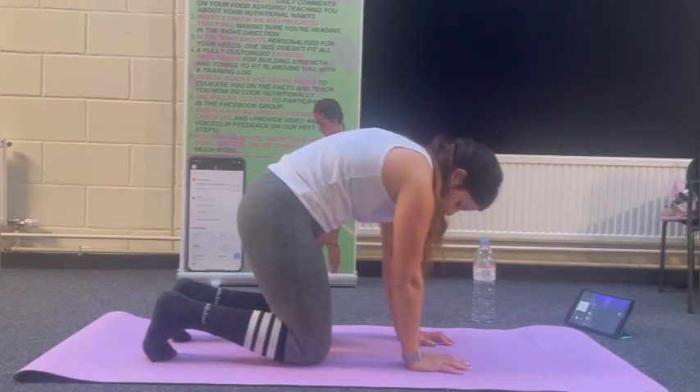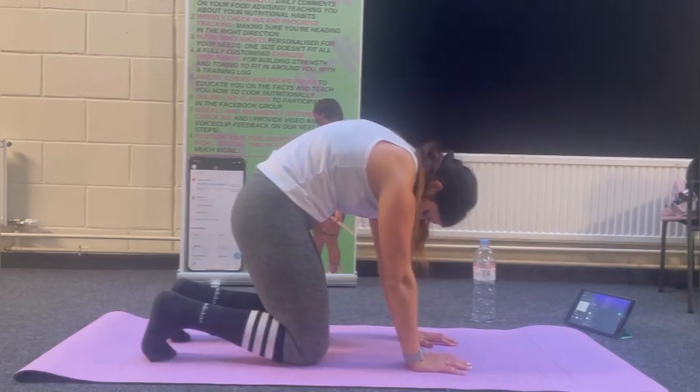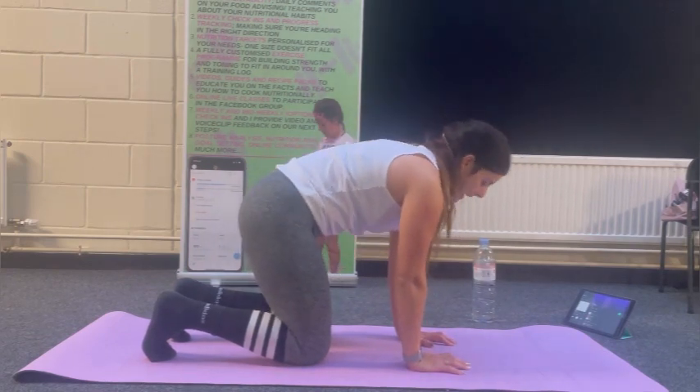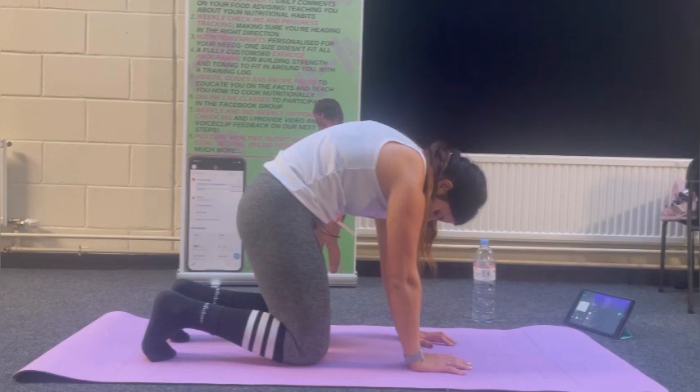Deep breaths, exhaling in the cat. The more you move your pelvis forwards and backwards, the more blood flow to that lower back.